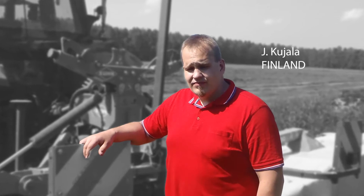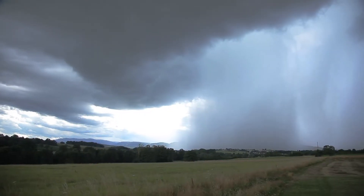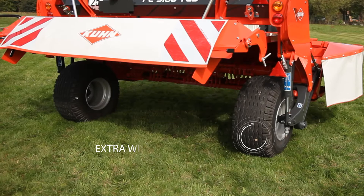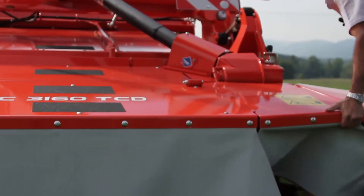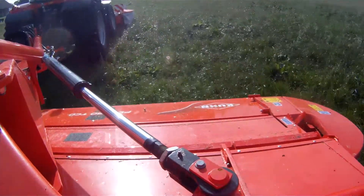In Finland the conditions last season were very tough due to the high rainfall. The extra wide wheels were absolutely necessary in the wet conditions. With the improved suspension of the cutter bar the cut has been clean and precise.